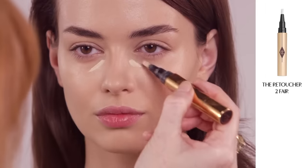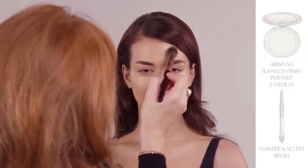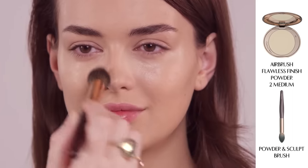Apply the retoucher to conceal any naughty imperfections, under-eye bags, redness or anywhere you need a little extra coverage. Brush my Airbrush Flawless Finish Powder under the eyes and onto the T-zone. It will leave you looking flawless and poreless.